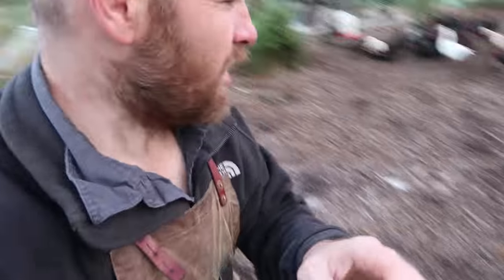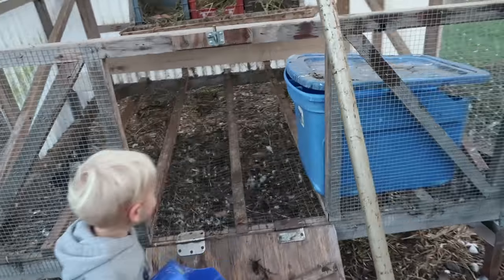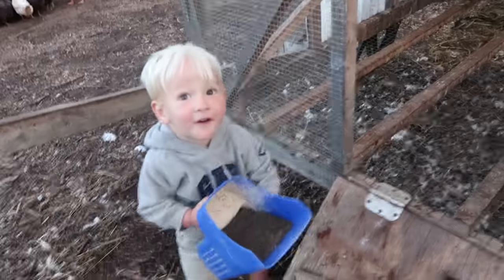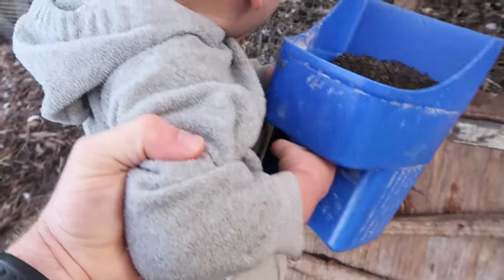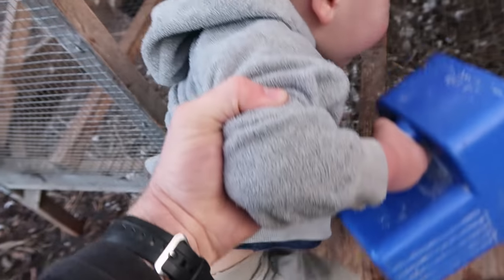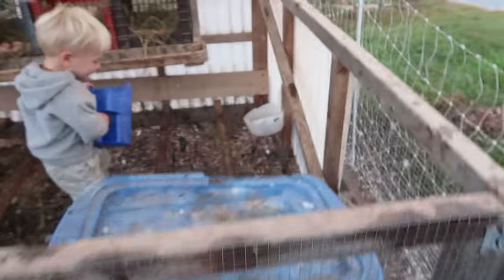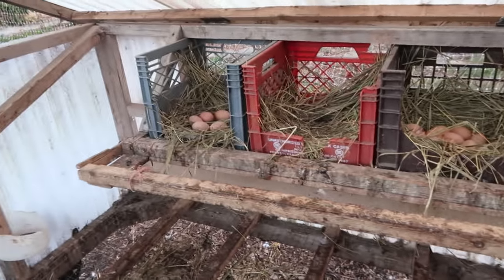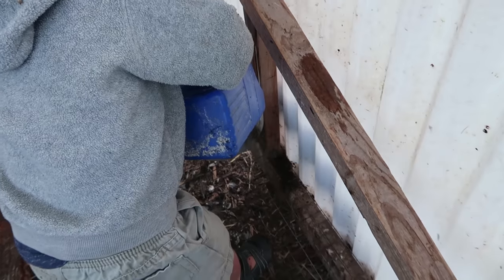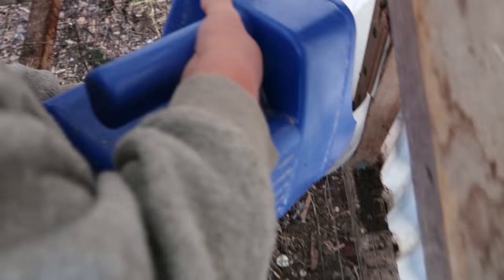Mr. Brown kept calling me — he was in the coop, now he's out. What he was wanting was to tell me they're out of kelp. Come on out, I'll help you. All right, there you go, now pour it in there. They're out of kelp, guys, and they're still jamming with the eggs — it's like spring again or something!